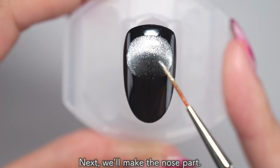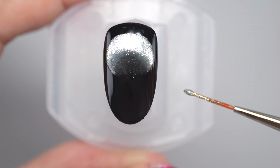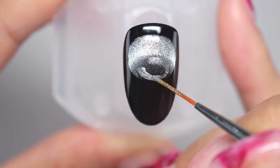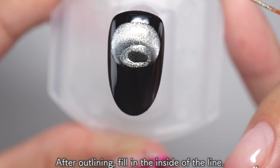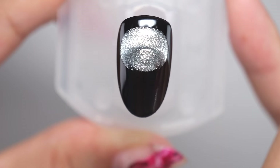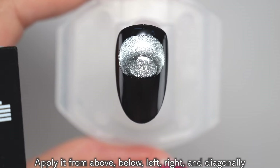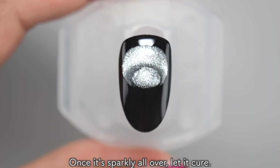Next, we'll make the nose part. As before, first outline the oval shape of the nose using a line brush. The key is to leave a little black area around the outline — this will make it look like the nose is standing out. After outlining, fill in the inside of the line. Once you've filled it in, use a square magnet and apply it to the center of the oval, from above, below, left, right and diagonally to make it sparkle all over. Once it's sparkly all over, let it cure.